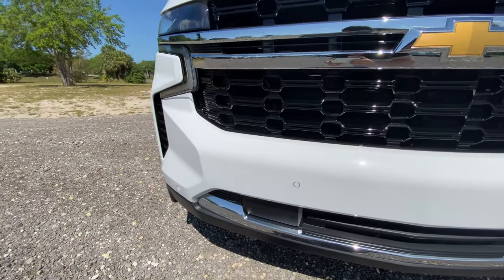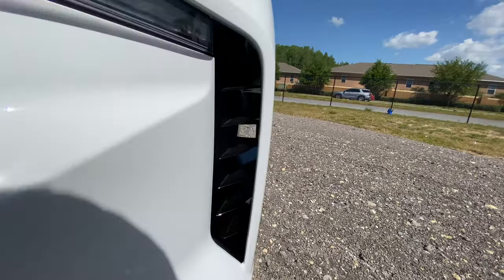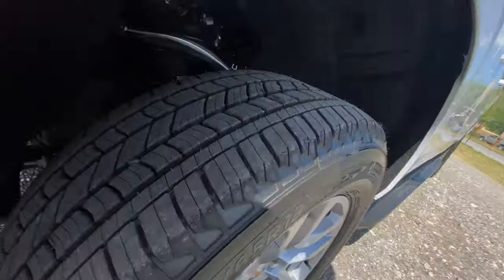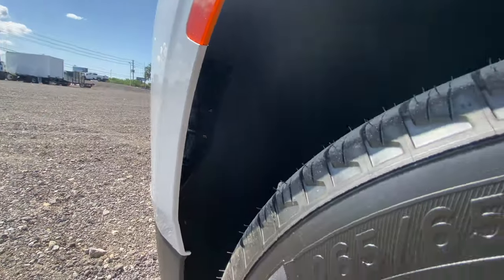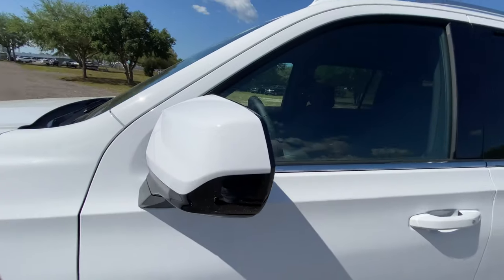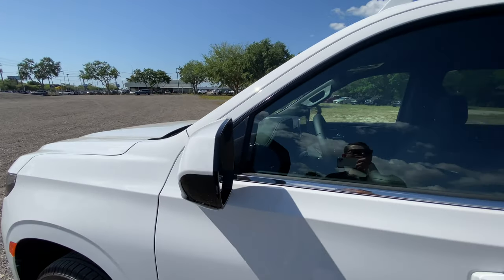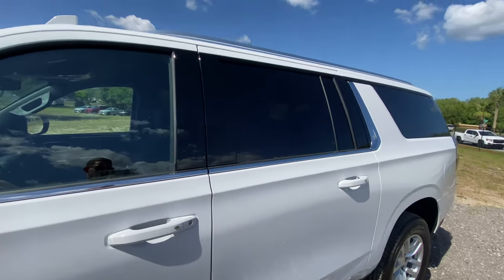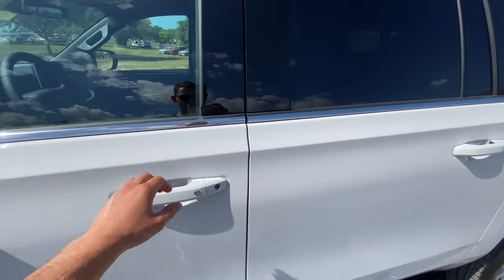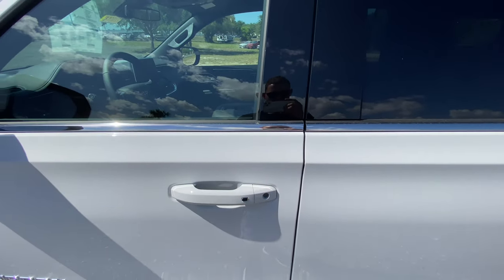Coming around the side, you can see vents although they don't really lead to anything — they're just outside your tire. You have manual folding mirrors with blind spot monitoring, which is nice for a vehicle this size. At a relatively low price point, you have smart access on the door — you just pull it, it opens, press the button and it locks the car.